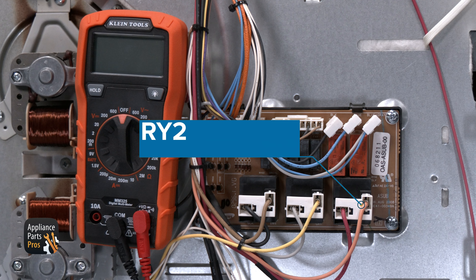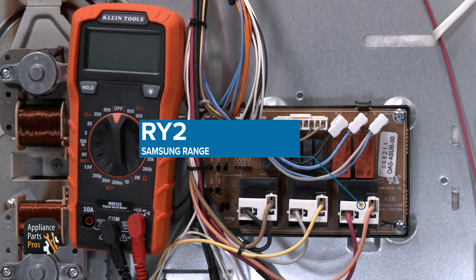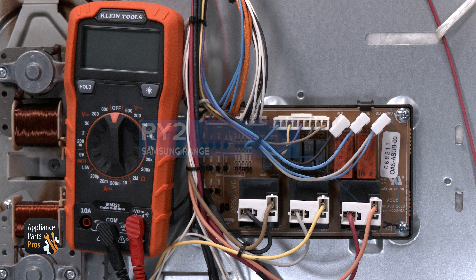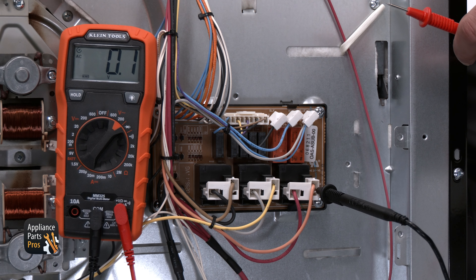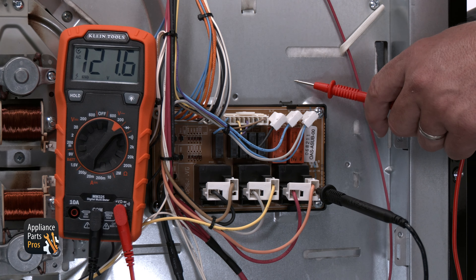The next thing you'll test is the convection relay. It's a large black relay at the bottom right side of the control board. This will have a red and orange wire going to it. The red wire will be L1 into the relay and the orange wire will be L1 out of the relay. You can test from the red wire to chassis ground for 120 volts AC. If there is proper power at this point, then you can test for 120 volts AC at the orange wire to chassis ground.